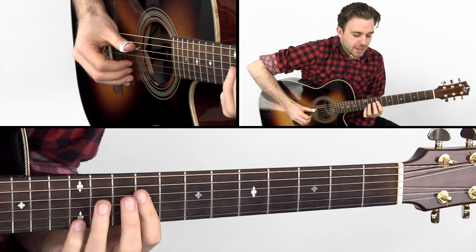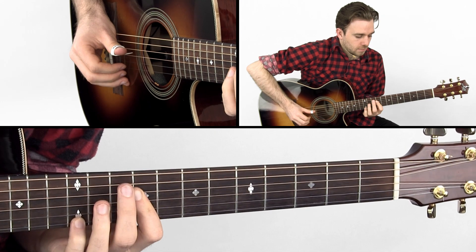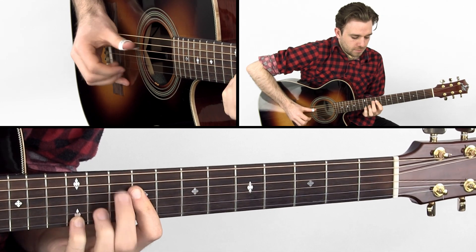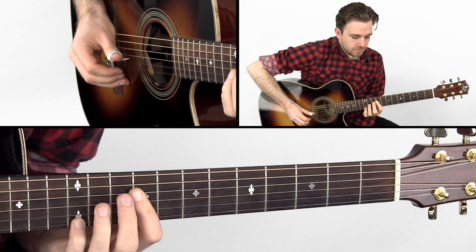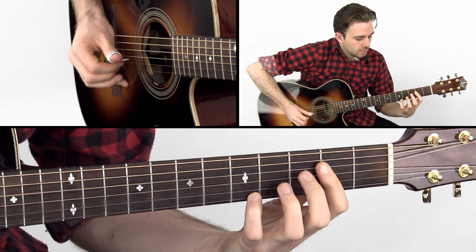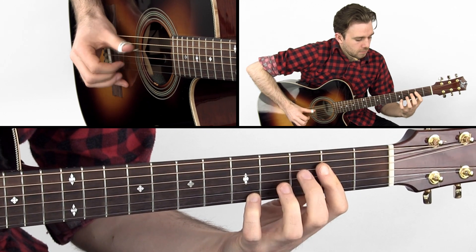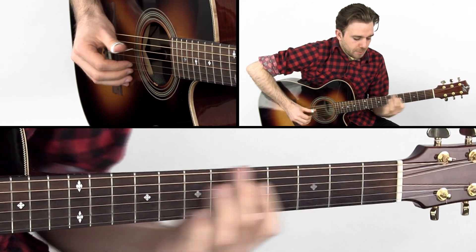So let's just do this together. And then also over A. So let's put these together.